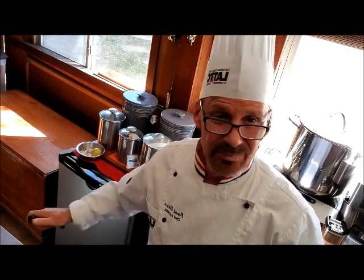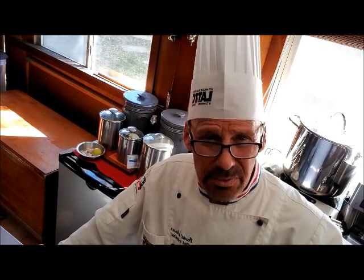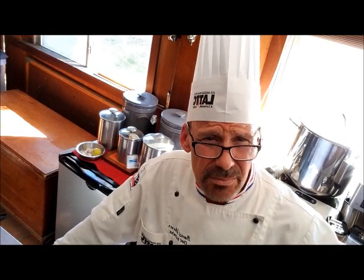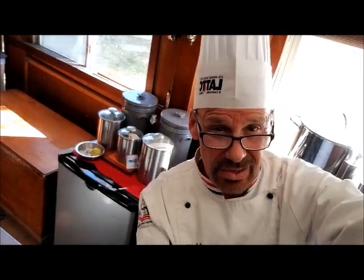Hello students, today we're doing our clarified butter demo. You remember on Tuesday we discussed the properties of butter — it's 80% fat, and the rest is 20% milk solids and water. What we need to do is clarify a half pound of butter. Let's take a look.